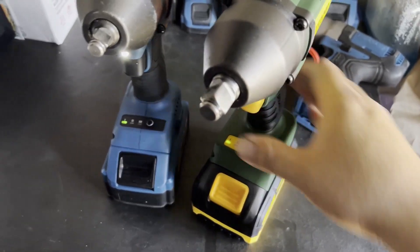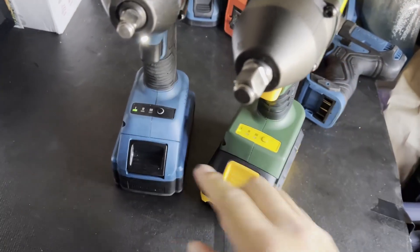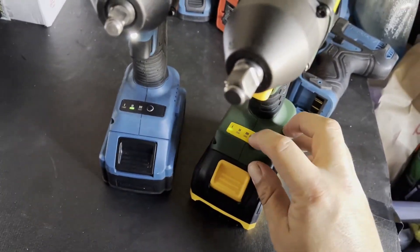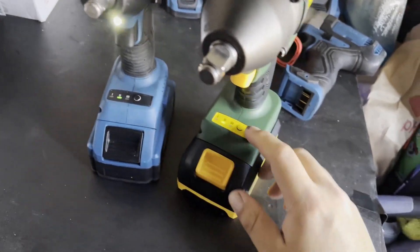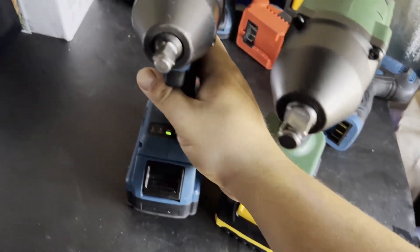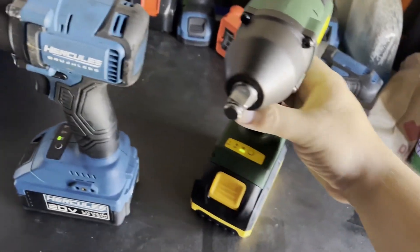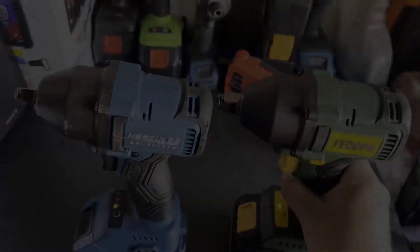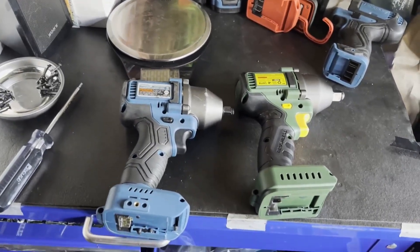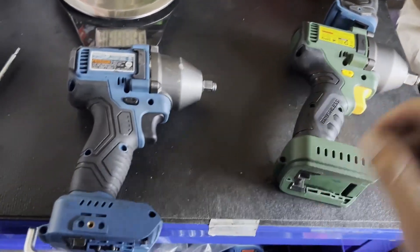So speed one — here's what it sounds like. This one's a little bit faster. Try speed two. And then speed three.